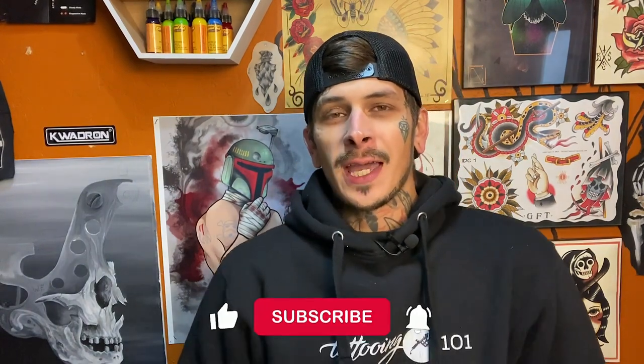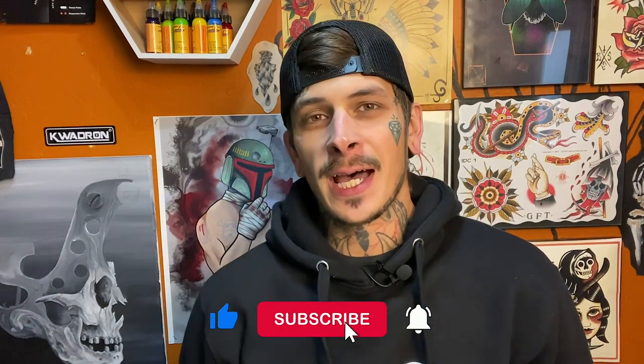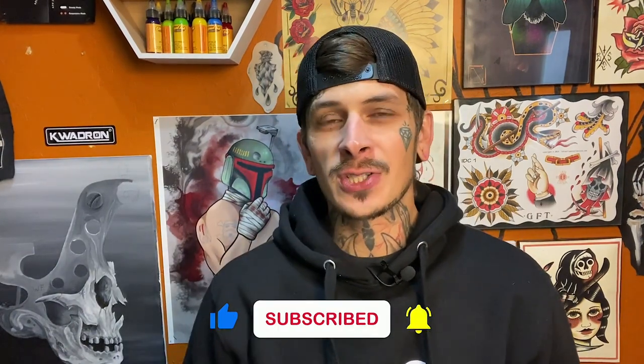If this is your first video or you're new to the channel, I'm Brandon from Tattooing 101. Make sure you are liking and subscribing down below and hitting the little bell notification so you can be updated on all of our new content. Before I get into the actual video showing the side by side comparison, I'm going to explain a little bit about Speed Stick and why people use it.